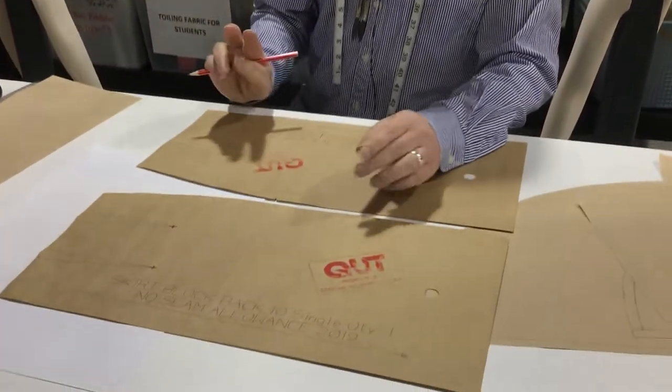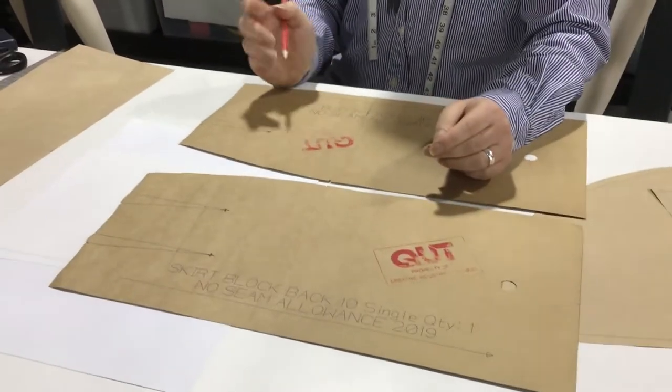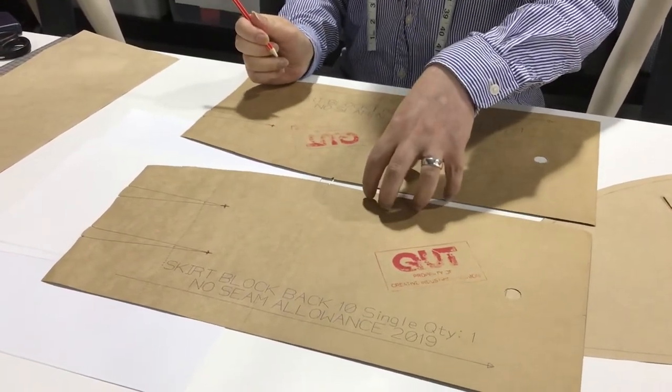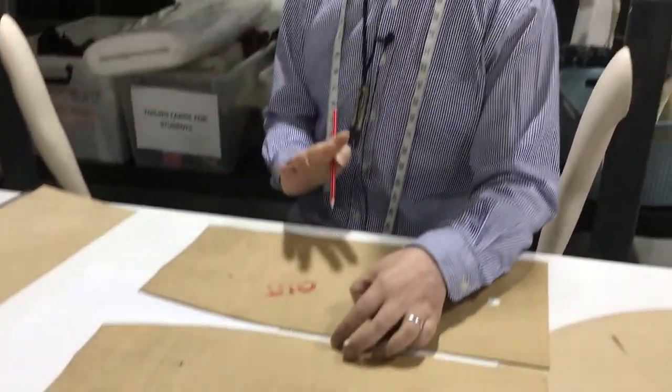We're going to start pattern making our gourd skirt now. There are two options, two ways of getting the measurements you need to make this skirt. If you want the measurements to be exactly the same as the block for continuity of fit, you could actually take the measurements off the block.